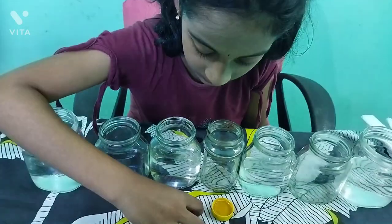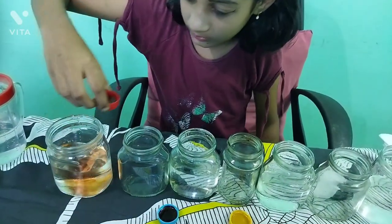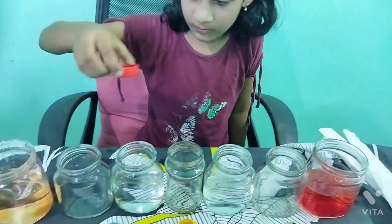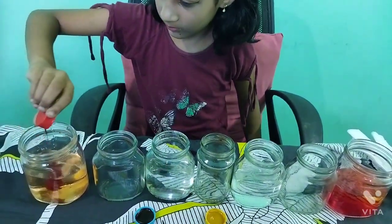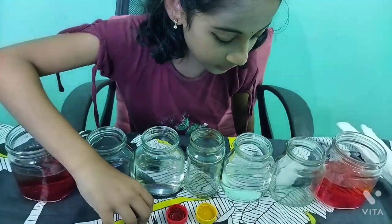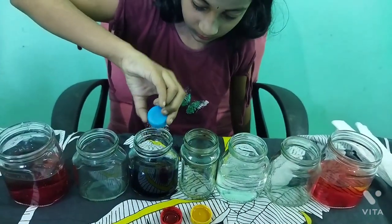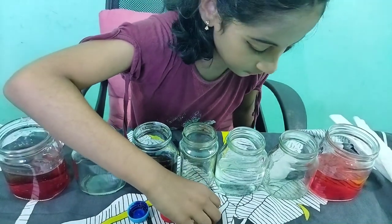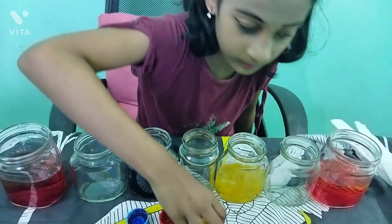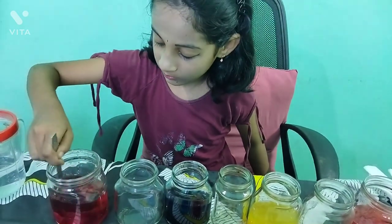Add red food color to the first and seventh jars. Blue food color to the fifth jar. Yellow food color to the third jar. Stir it well.